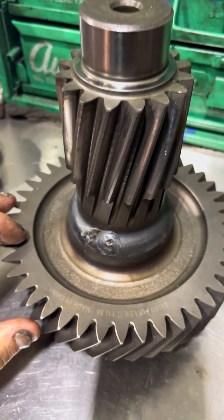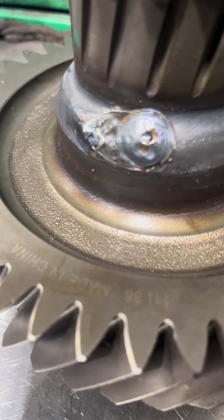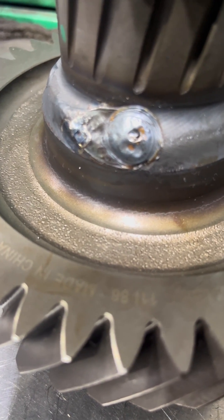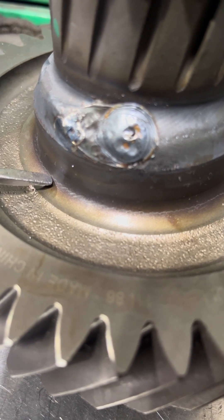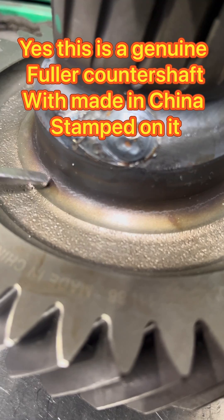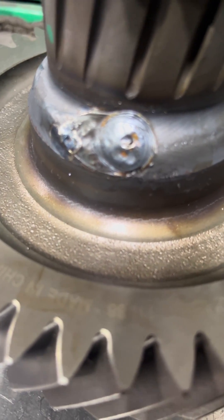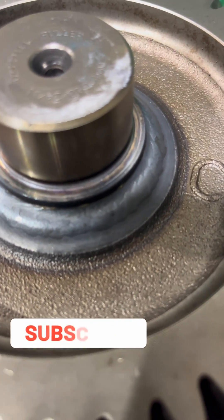But if you come down here with me and we look real close, you can see this thing is broke right here at the end of this screwdriver where I put it. You can see the crack right here. And this is something that you need to look for on these 10-speed transmissions. I've seen this more often than not, and I have seen these where they'll actually spin on the shaft.